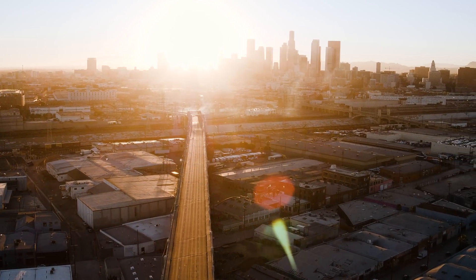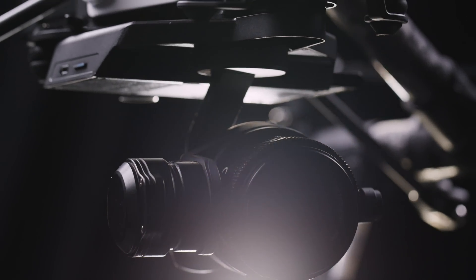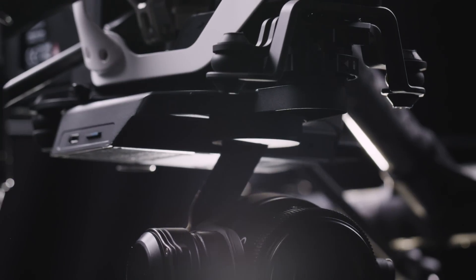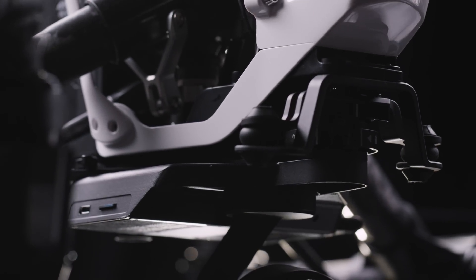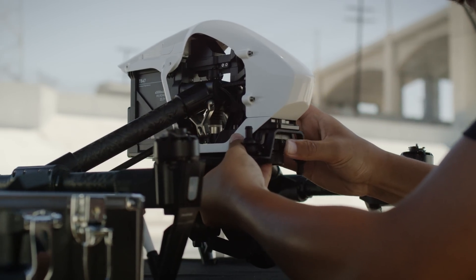DJI X5 series marks the next evolution of aerial camera technology. The X5 and X5 RAW cameras bring unprecedented efficiency and image quality on set. Both cameras work seamlessly with the DJI Inspire 1, so you're ready to fly and capture professional-level footage in seconds.